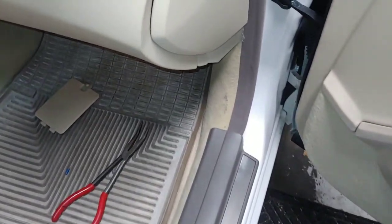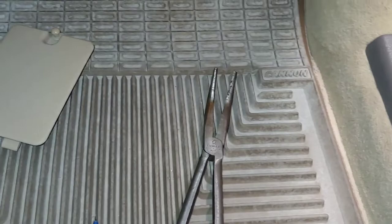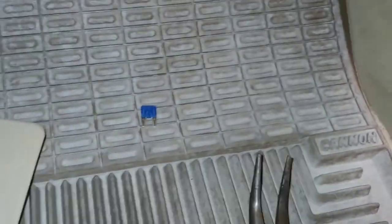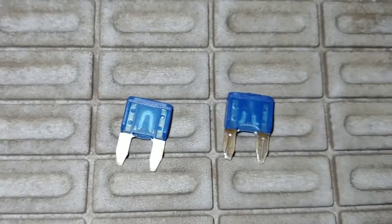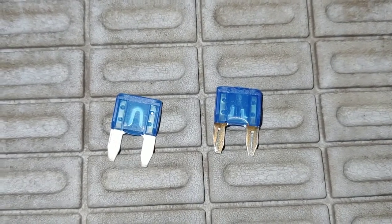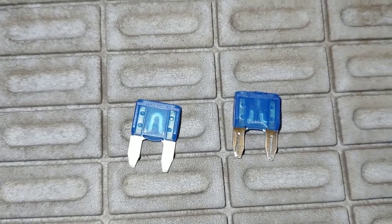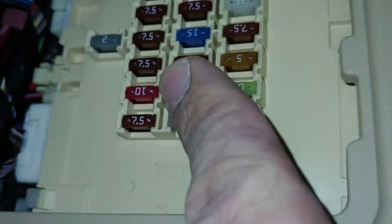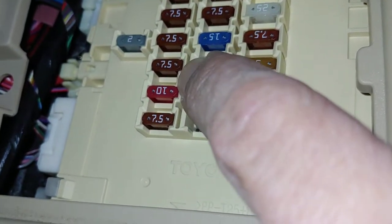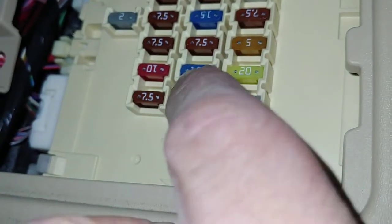You want to make sure it's a 15-amp fuse. Don't put any other size fuse other than a 15-amp fuse back in there. There's the old one, there's the new one. The one on the right is the blown one, the one on the left is the good one. And you want to put that back in there and just push it all the way in. It's that simple.